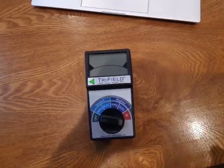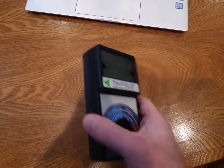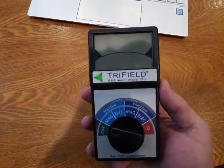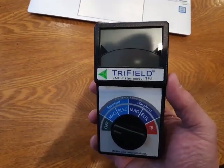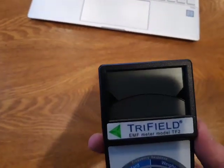Hello, David here with RadiationHealthRisks.com. I wanted to do a quick review video on this new meter I got that I'm super excited about. It's the Trifield EMF Meter Model TF2.